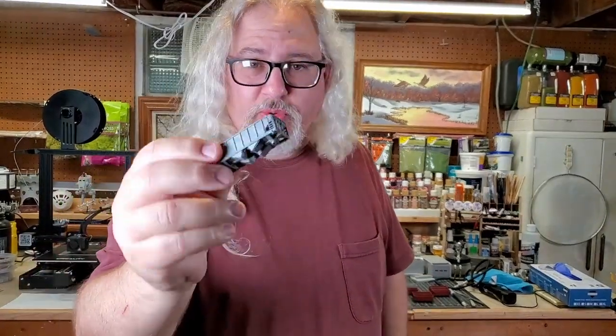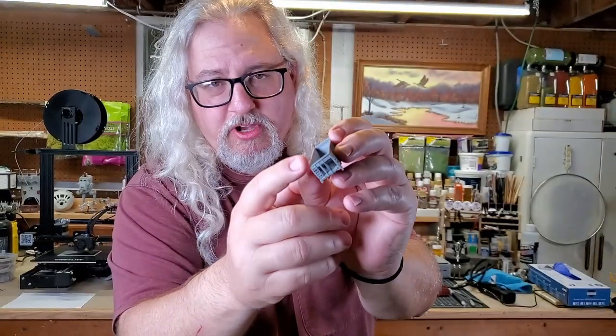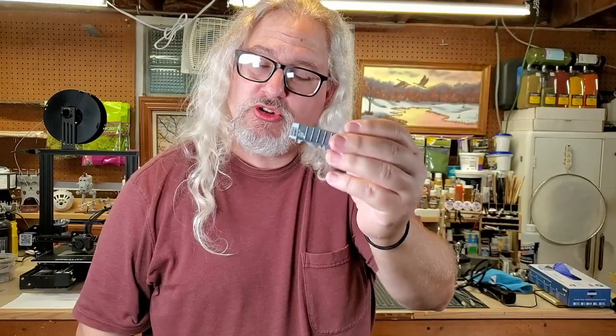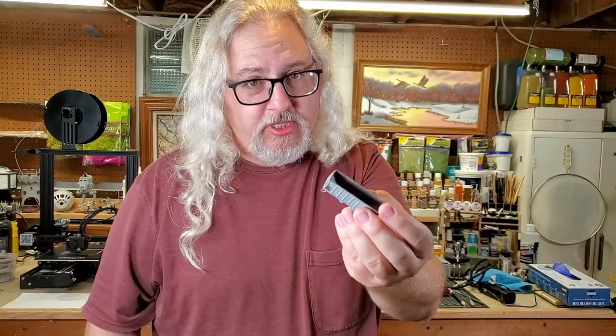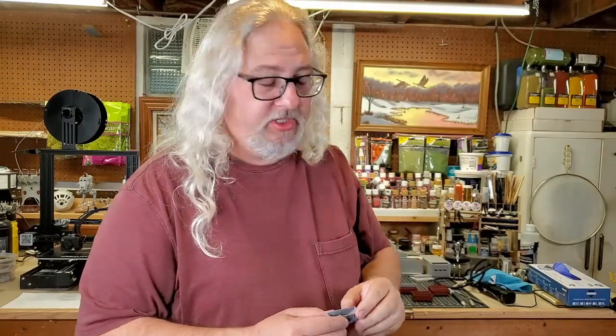This one here is kind of cool. This print actually was a failed print — the end lifted off of the build plate and I almost threw it away. But I think it looks pretty cool. It looks like an actual working coal car that has been damaged over years of service. A lot of people will take a brand new piece of rolling stock and damage it to look like this. So we're gonna keep this one and weather it today as well.